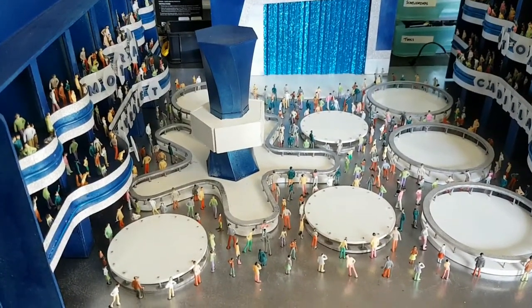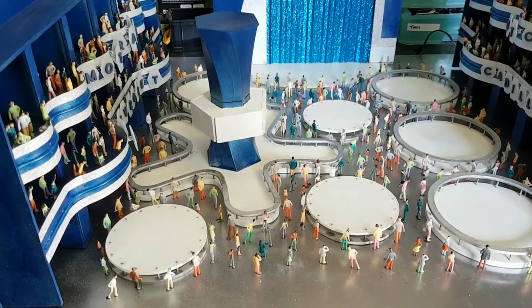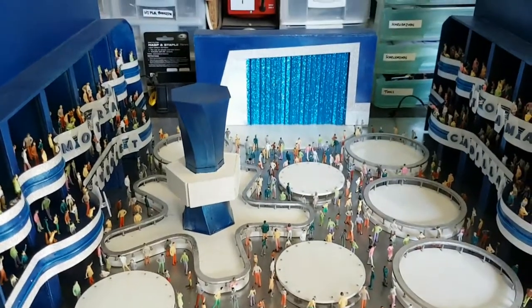G'day viewers, this is the Trove from Troy's Digital Arts channel. Here's a quick update on my Motorama Diorama project.